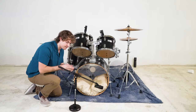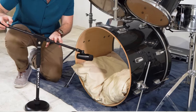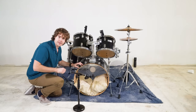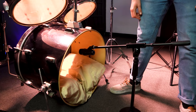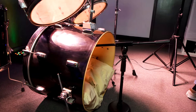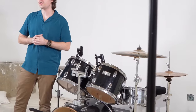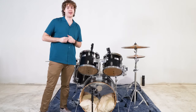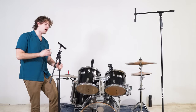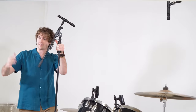Since we attached the bass drum mic to the stand earlier, we can now place it in front of the bass drum. If your drum has an open face or even a hole in the skin, we can place it even further into the drum for a different kind of sound. Now that we've got the dynamic mics and the bass drum situated, let me show you how to set up the overhead mics. We typically want to set the overhead mics above the drum set to pick up the sound of the cymbals and the overall kit.